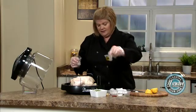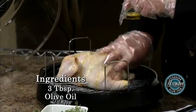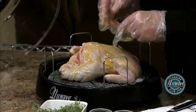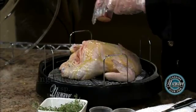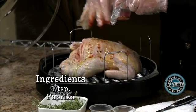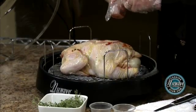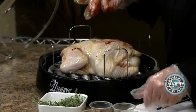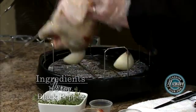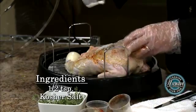Let's get all our seasonings on. Start with our olive oil — put half on this side and just rub her down. Then I love paprika; it gives a nice clean flavor and it helps brown really nice, nice and crisp. A little bit of black pepper. These are all optional, obviously. A little bit of salt.